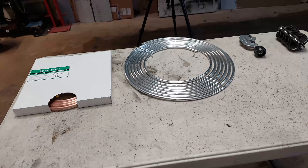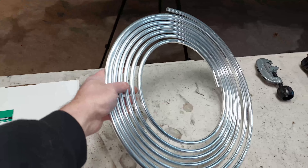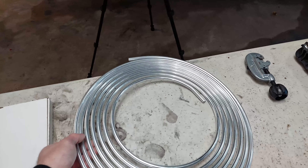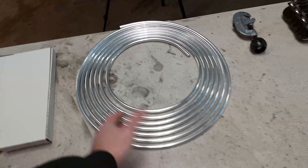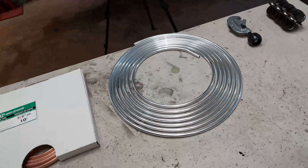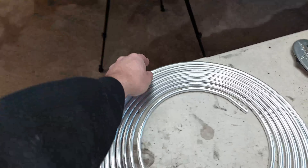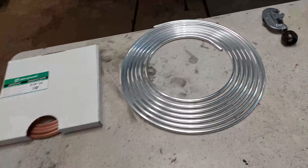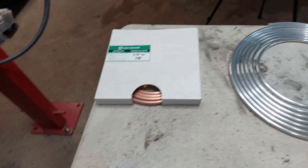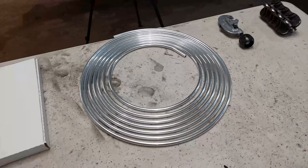Most of the time, hard lines come in spools like these, and all it is is essentially brake line. The most common size of brake line is 3/8, which is what this is, and it comes in a spool. This is aluminum brake line. You can also get brake line in stainless steel as well. Obviously stainless steel is a lot thicker and a lot more rigid. Aluminum is a lot easier to bend and a lot cheaper. You can also use copper — I got this copper from Home Depot. I rarely do hard line setups with copper; most of the stuff I do is with aluminum brake line.